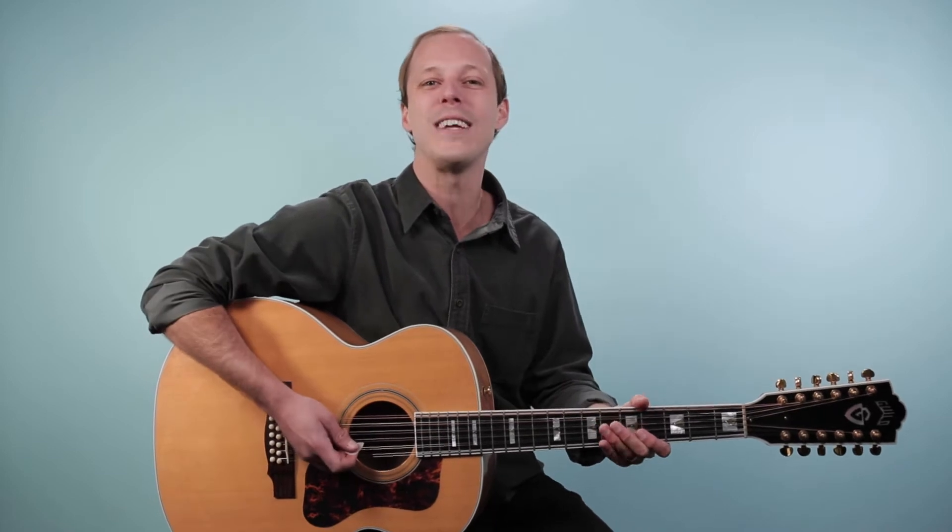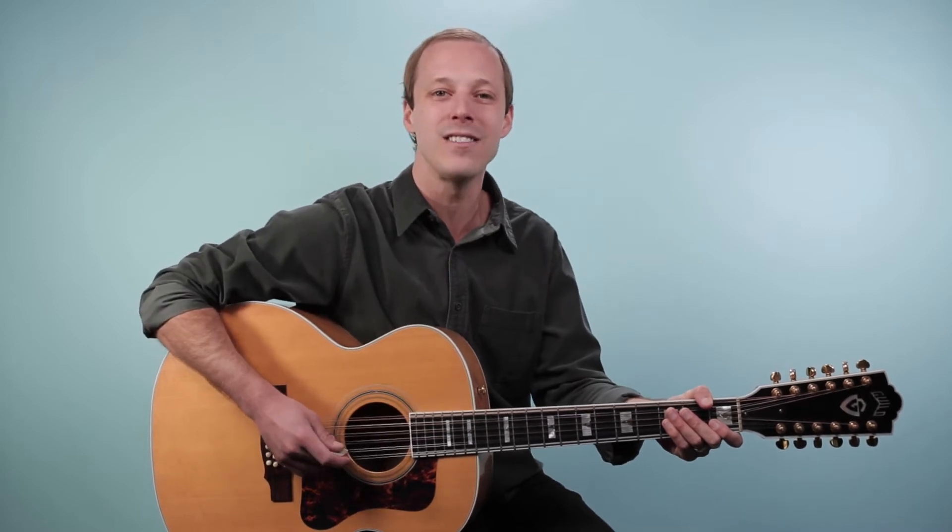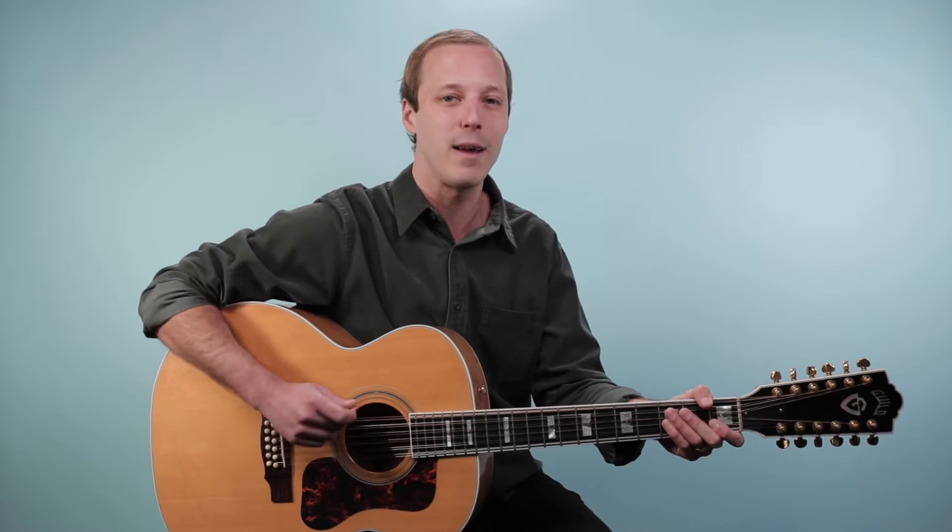Hey friend, John McLennan here, and in this video you're gonna learn how to play Learning to Fly as recorded by Tom Petty on guitar. This is an incredible song that just uses four chords. I'm gonna show you the chords you need to know and the strumming patterns so when you're done with this video you'll have everything you need to go and play right along with the original recording.